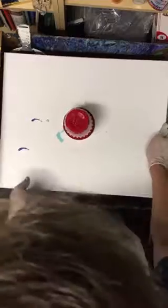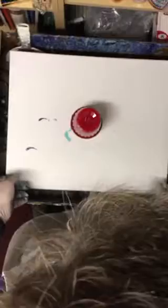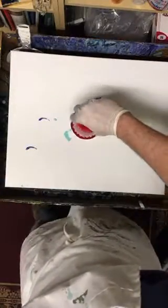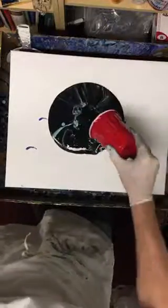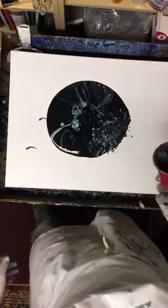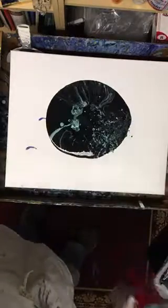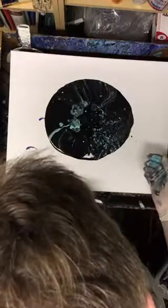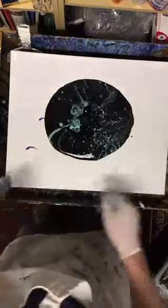I'll set it back down, and of course everybody's favorite part — the creation of the universe. Ready? That is so dark right now. But in one of my earlier pours it started out really black, but then I guess because the black was heavier it settled down and the turquoise came up. You have some pretty stuff going on in there.